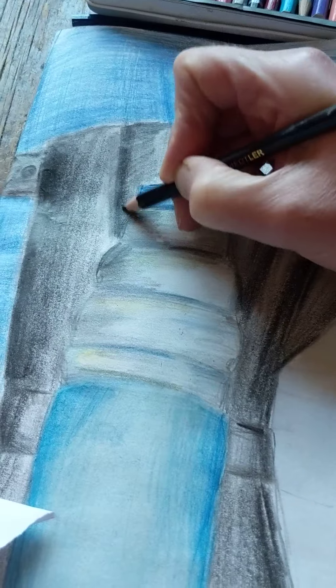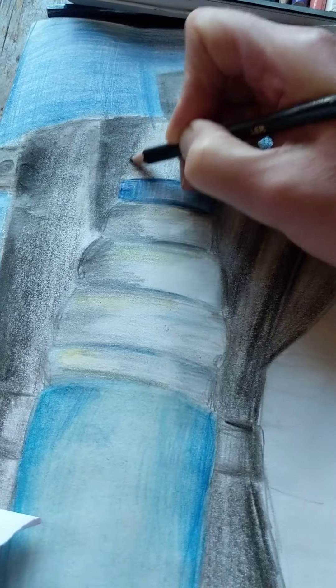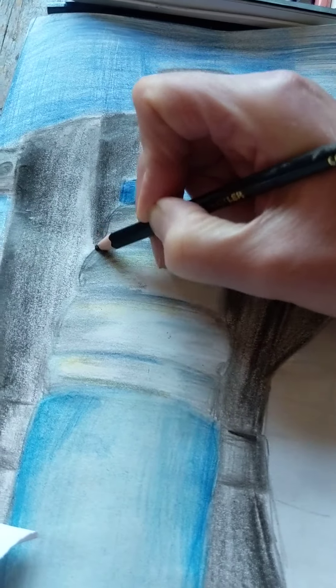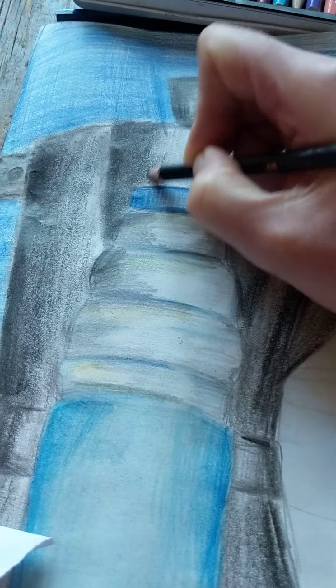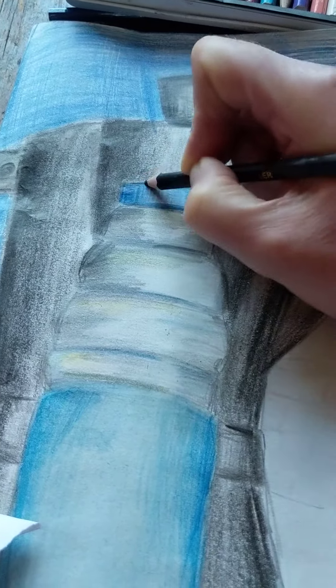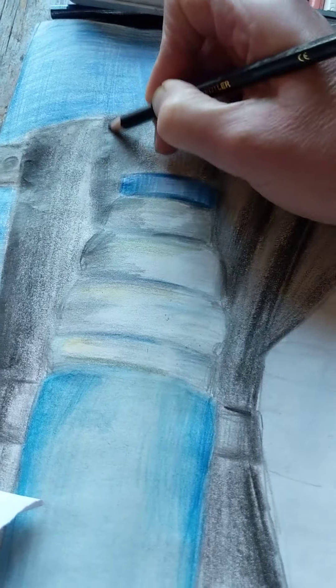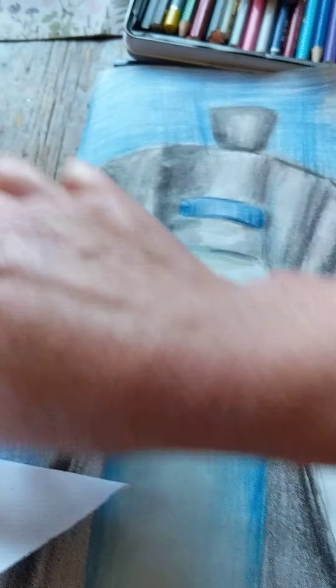When you're using a pencil, what you want is for it to feel like it's flowing — like it's flowing off the thing. You shouldn't force it off the end; you should get the right angle so you just see it flowing off the end of the pencil. You can see how lovely that is. So if I get my tonal tornado again...